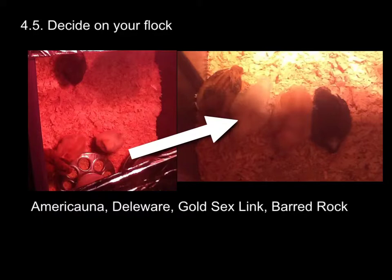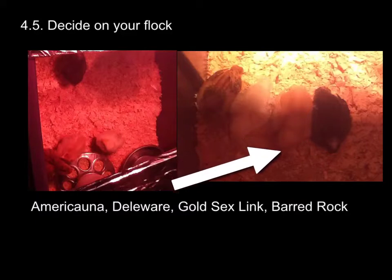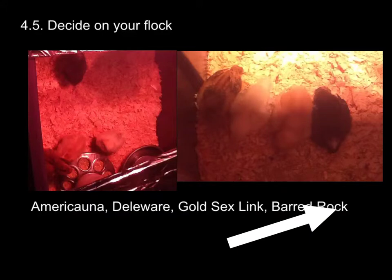This is a Delaware; her name is Snowflake. And this is a Gold Sex Link; her name is Goldie. You can tell the kids named them. And then this is our Barred Rock, and her name is Rocky — okay, I named that one. These birds were alive while I was constructing parts of the coop, but they need a good month and a half to two months before they're allowed to go out in the coop anyway, so there wasn't too much pressure.